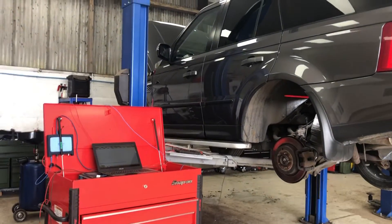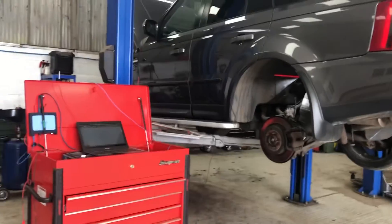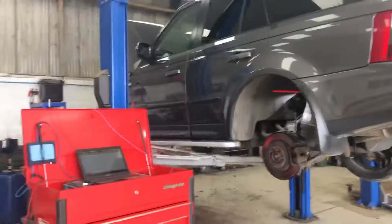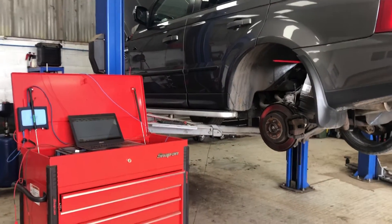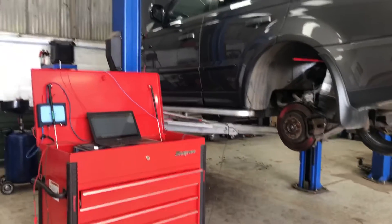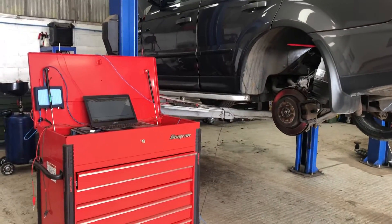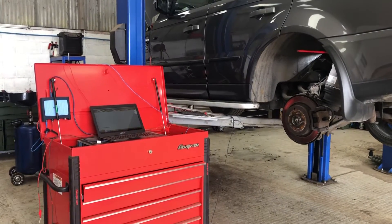Good morning everyone, it's Joe at Just here again in the workshop on a Saturday morning. This is a Range Rover Sport. The fault is the customer says we've got a yellow suspension warning light, we have the red suspension warning light occasionally, and when we get the red suspension warning light we get a suspension lowering message and a max speed 30 miles an hour message all on the dash.